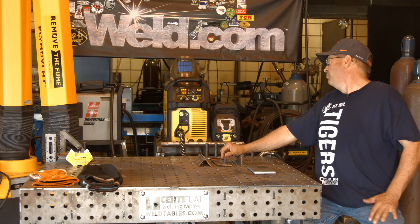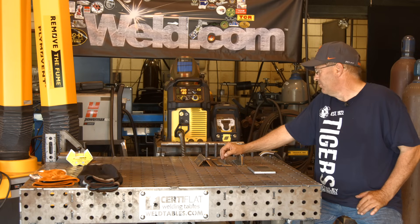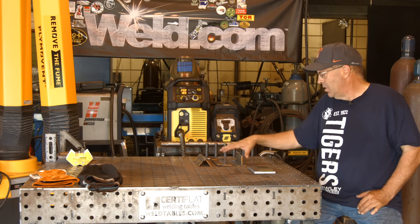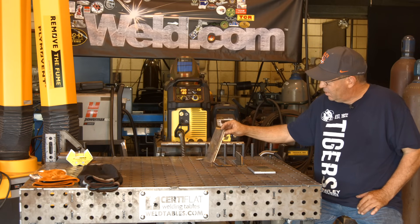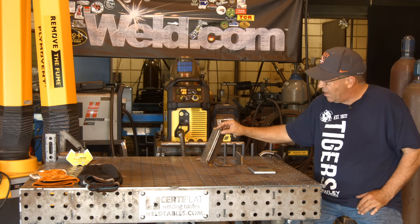I'm running off of the ESAB Rebel 235 IC today. I'm going to start out running 20 volts and 180 inches a minute wire feed speed to run these two welds. I may adjust the voltage — we'll see what happens. This joint has a fair amount of gap to it, it's also a little bent from the shear, but that's okay — good eighth-inch gap in here, and I'm not going to be alarmed with it.